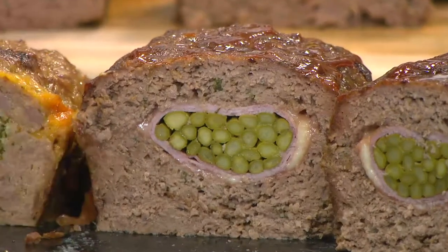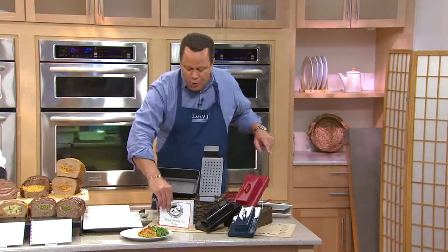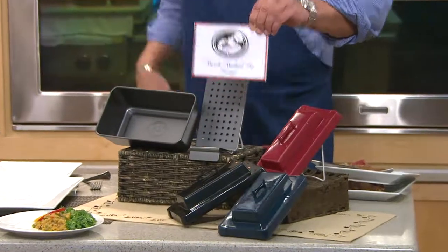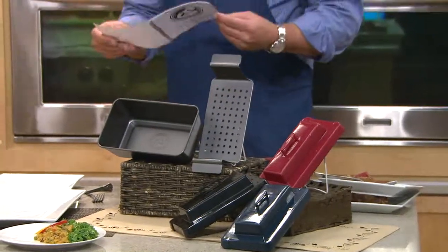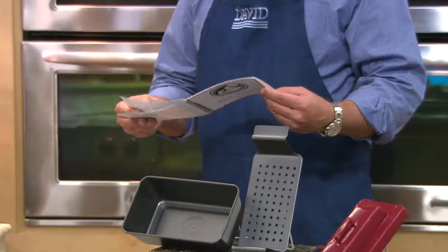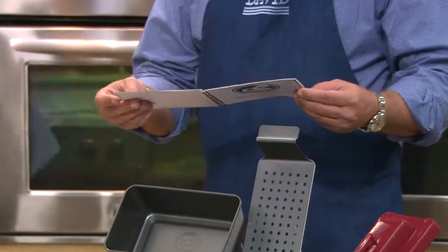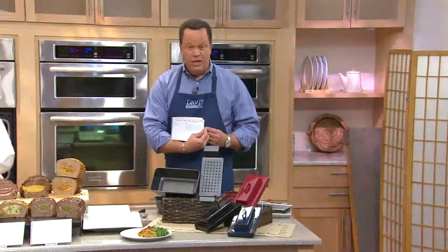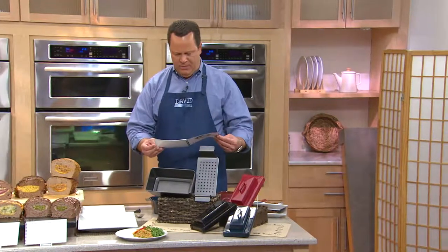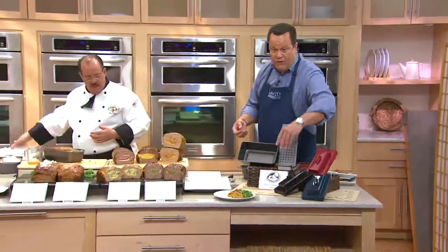I do want to remind everyone that we do have color choices. We have this in red, blue, and black. You will also get a little recipe book to get you started. There are five recipes included to get you started, plus glazes and sauces, and the slammin' mac and cheese stuffing. The cold-cut stuffing is in here, Papa Frank's Italian stuffing is in here, asparagus cordon bleu — so many of these recipes. You can do chicken, beef, turkey, and even fish. All kinds of goodies, and that will come with this.